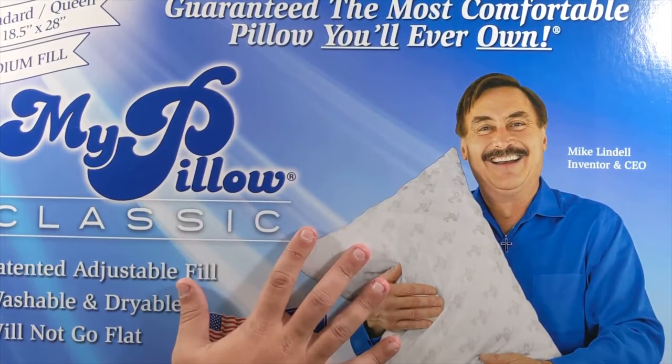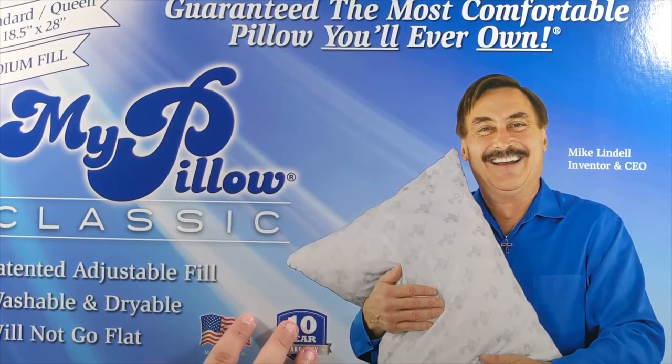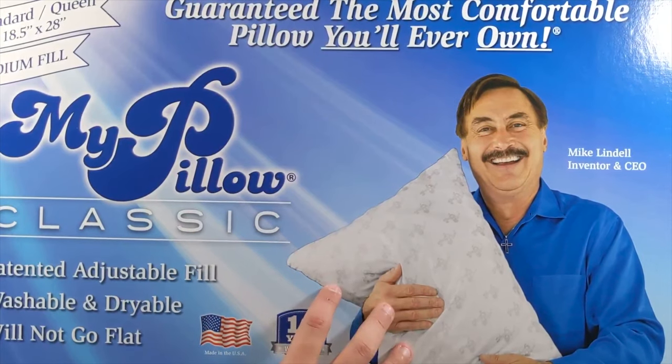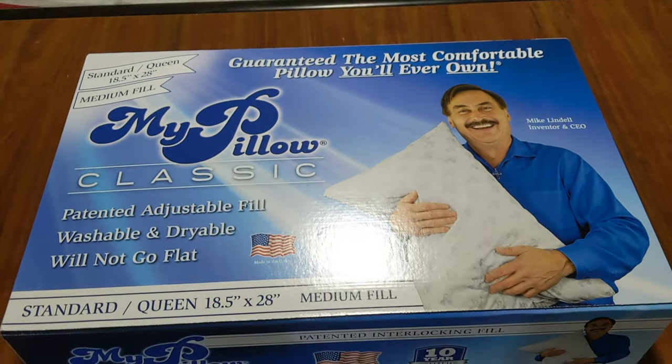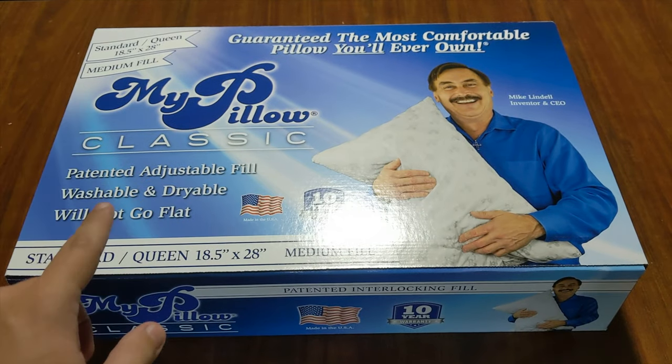So click that like button, click subscribe, indulge in your life at Indulge Clothing for the merch. And now let's unbox and test out the Mike Lindell MyPillow. My mount here isn't high enough for this, so we're going to unbox this a different way. Medium fill standard queen MyPillow classic — they didn't have the king size, I wish they would have.